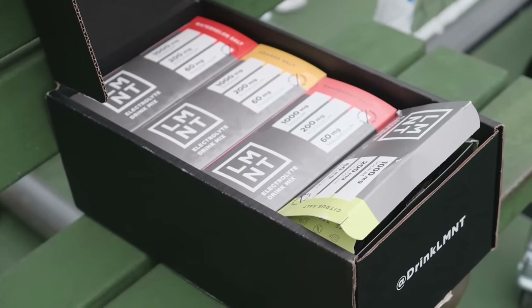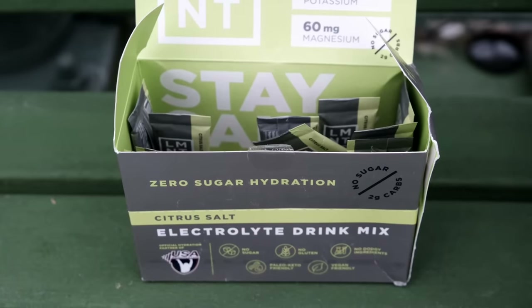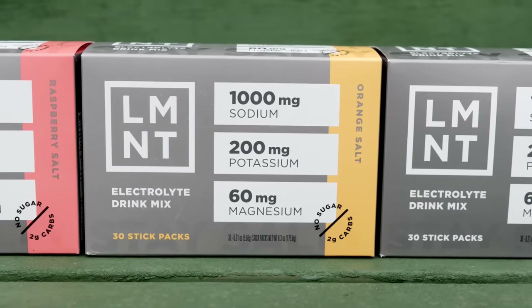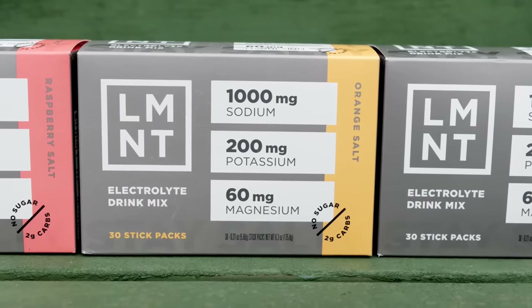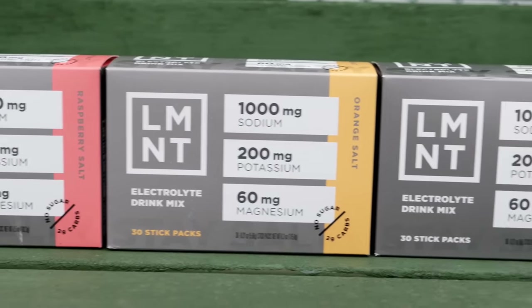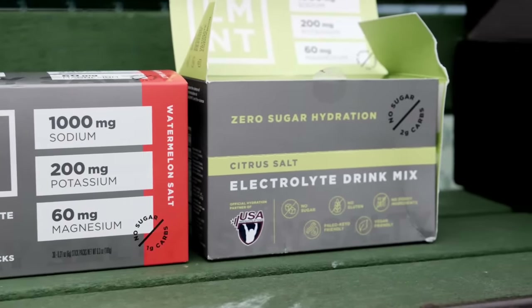Before we continue the lesson, a shout out to today's video sponsor, Element. If you want to move your feet well around the court, you're going to have to be physically prepared, and Element's going to help with that. Element is a tasty electrolyte mix with everything you need and nothing you don't - a lot of salt and no sugar. It contains a science-backed electrolyte mix with no junk, no sugar, no coloring, no artificial ingredients. It can help prevent headaches, muscle cramps, fatigue, sleeplessness, and other common symptoms of electrolyte deficiency.